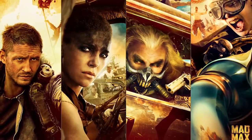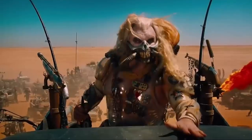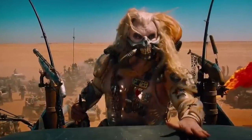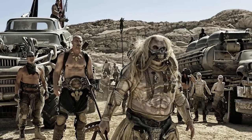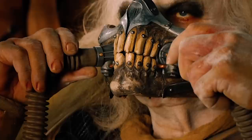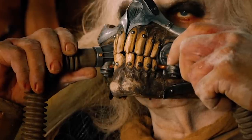Immortan Joe is one of the greatest villains in one of my all-time favorite movies this year. Of course, of all the people in this amazing, outrageous, inspiring, energetic, suspenseful movie, I choose one of the ugliest, creepiest people in the movie to do a makeup of.